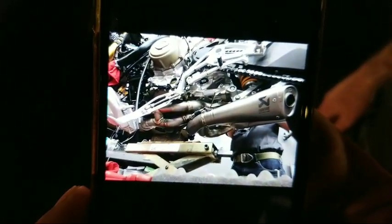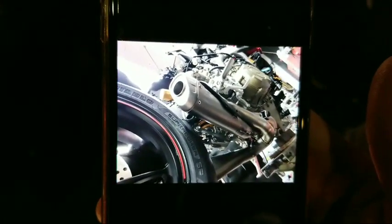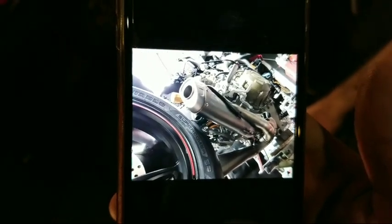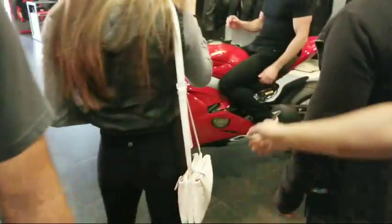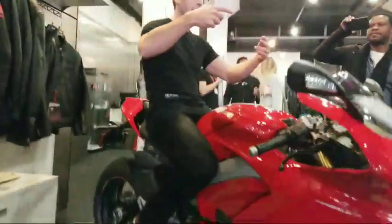This is the Ducati V4 Speciale that we're standing next to. That's another look on the left side — beautiful! Also on the right side — yes, all the system works. That is outstanding. The bike comes with a stock exhaust, and then you have the Akrapovic system. The Speciale comes with this stock exhaust right there, but of course I am not going to have that exhaust installed on my motorcycle.